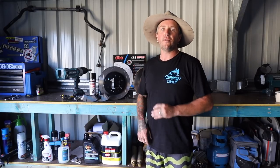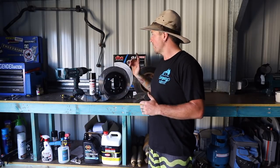G'day Legends, Aaron here from AsVentures Australia. Welcome back to The Shed. Today we're going to do a how-to video on installing some new disc brakes and rotors into my Ford Ranger. Let's get into it.